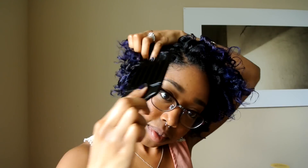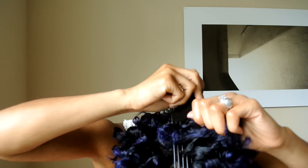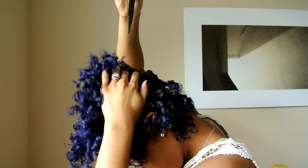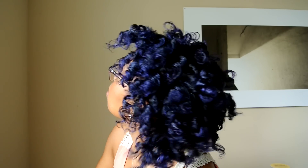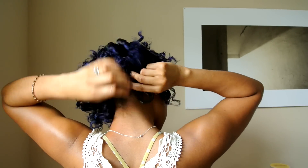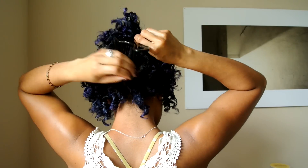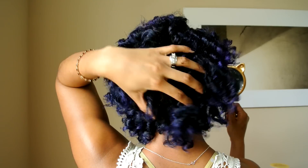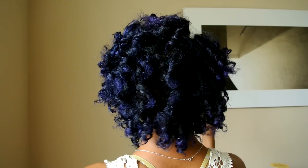To finish this look off, I go in with my trusty pick and just fluff up the roots. I love big hair, so I like to go in with my pick — this adds a lot of volume to your roots and gets rid of some of that separation so you don't see the parts in your scalp anymore. You can do this as much or as little as you want, or not at all if you prefer thick defined curls. The awesome thing about this hairstyle is it really does get better as the days go on — your curls become more separated each day and you can transition into other hairstyles.